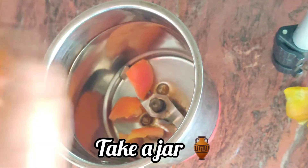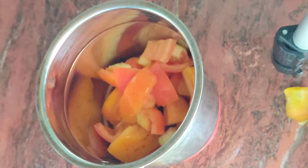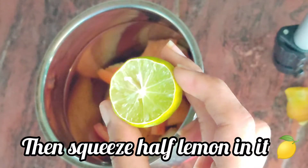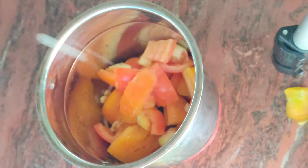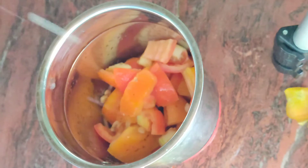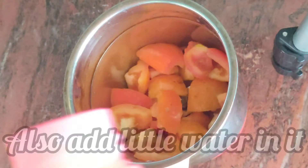Then you have to take a blender jar and put all the pieces in it. Then you have to squeeze half a lemon into it. After that, you have to add a little water.